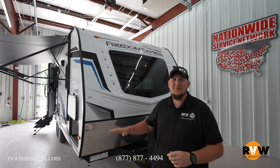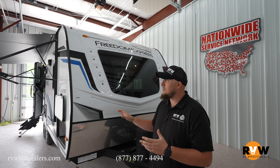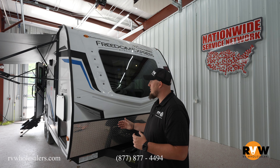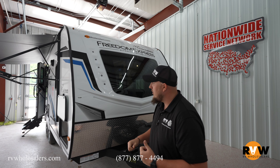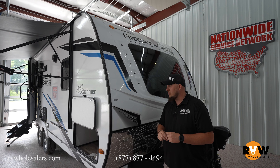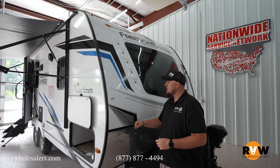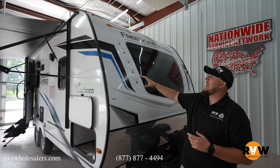We're going to walk through the Coachmen Freedom Express Ultralight 192 RBS. This is a really light camper made for couples — one of my favorite floor plans by Coachmen. Let's take a walk around and see what all we have to offer. Of course, this has a nice chrome front cap on there. They're going to swap to black though, because they've been getting reports of it blinding people going down the road. It is an awesome design though.